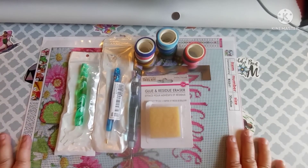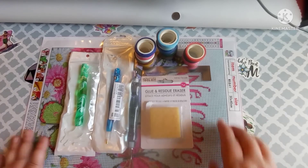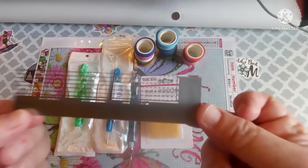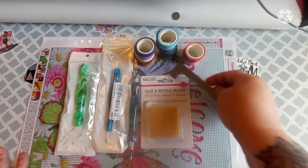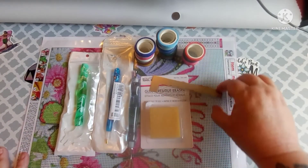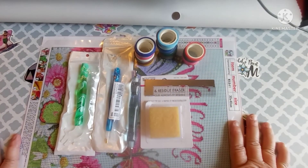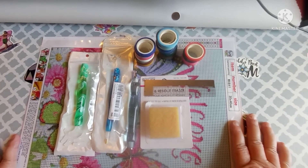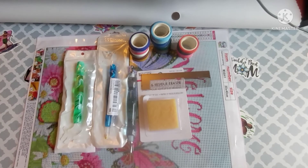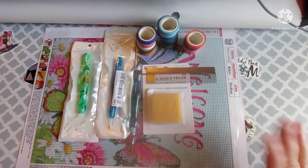So this is my little shopping haul. Let me know what y'all think. Have any of you used these rulers before? If so, leave me a comment down below and let me know what you thought — do you use them all the time? What do y'all think about them? I guess until my next video, I hope everybody has a great day. Until my next one, I will see y'all later. Bye, y'all!